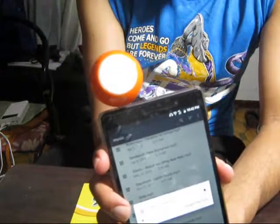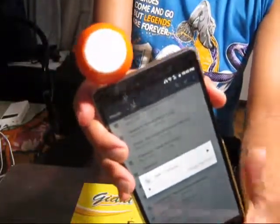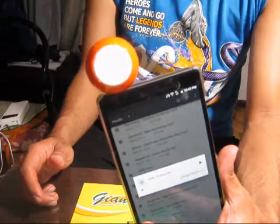So there you go, guys. A quick setup on the mobile phone speaker that I purchased from Lazada. Thank you so much for watching and have a good one. Bye now!